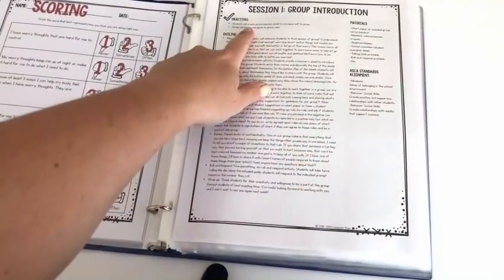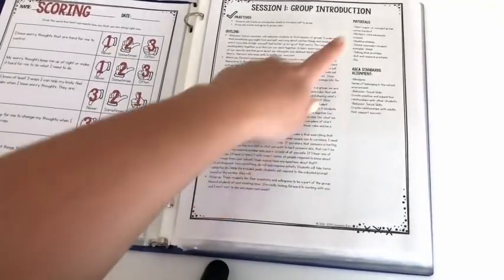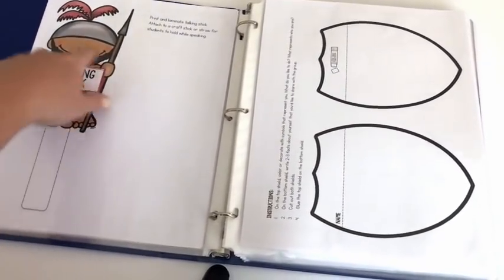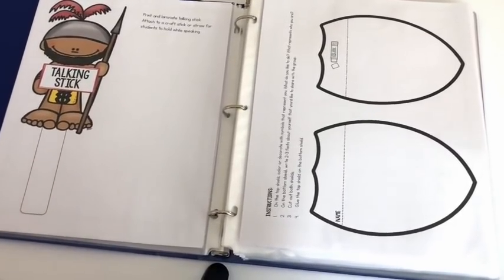Here we have lesson one. It's outlined with objectives, a scripted outline broken down into each part, a materials list, and your ASCA standards. This is a talking stick — I've printed it but haven't assembled it yet. You can cut it out and put it on a craft stick, a long straw, or one of those glitter wands to make a talking stick.